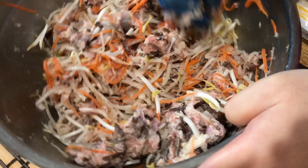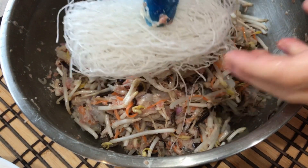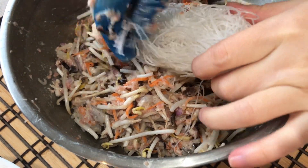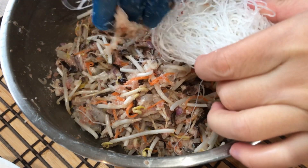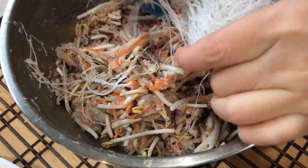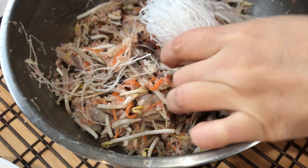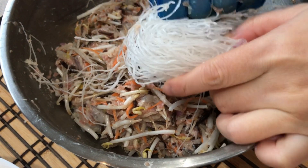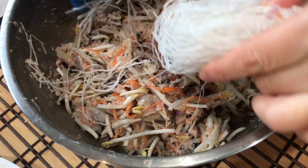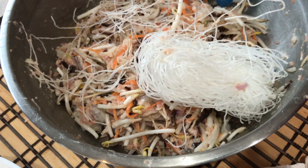The last thing I will add to this spring roll filling is glass noodles. I will not soak them in hot water — I will break them up dry with my hands like this. They will absorb the liquid from the bean sprouts, and this will help the spring roll wrapper stay crispy for a long time.